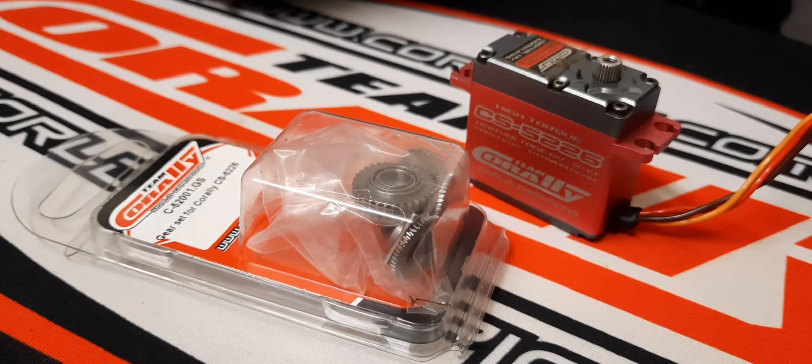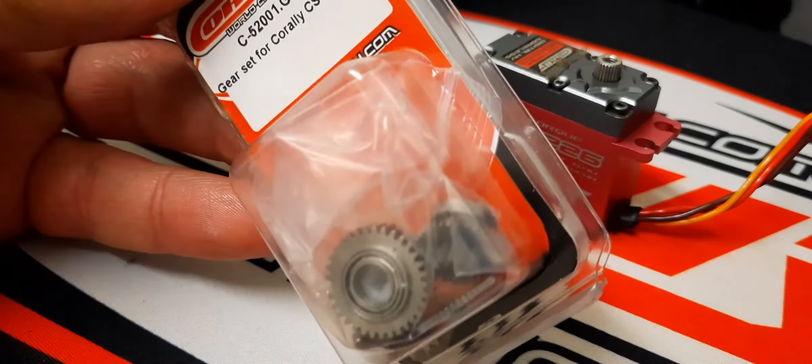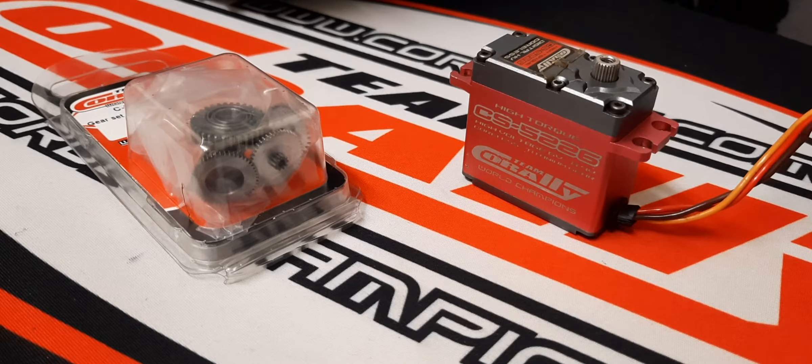I just got my gear set for the Team Corally CS5226 servo, so I thought I'm going to show how to change it. It's pretty simple actually. There are just a few things you need to think about when you change the gears in the servo — if you don't align them properly or center the gears, you might end up with a servo that's very nervous, jittery, vibrates in neutral, things like that.